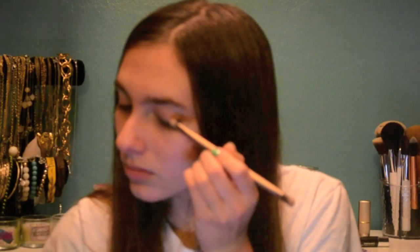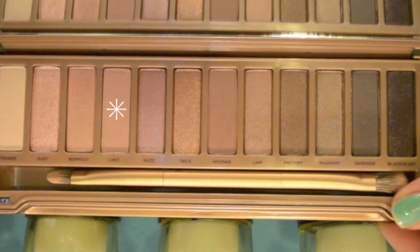Next, I'm using the shade Trick, which is just a shimmery gold, and applying this to the outer half of the lid. Now I'm using the shade Limit, which is just a matte pink, and applying this in the crease.